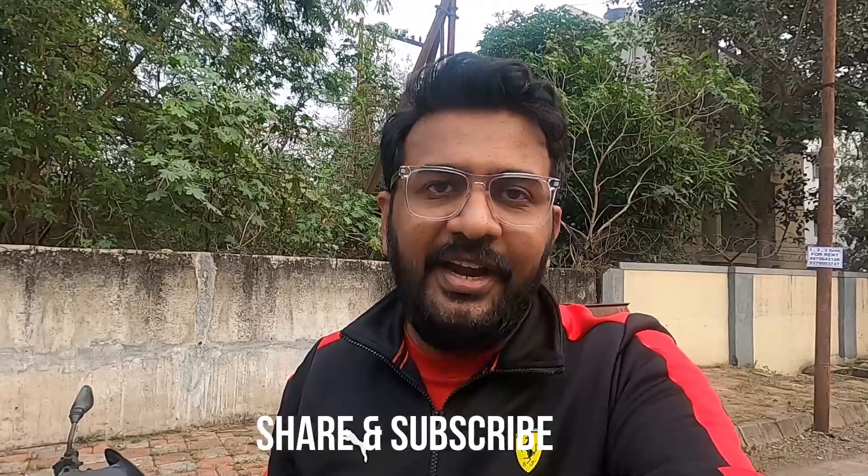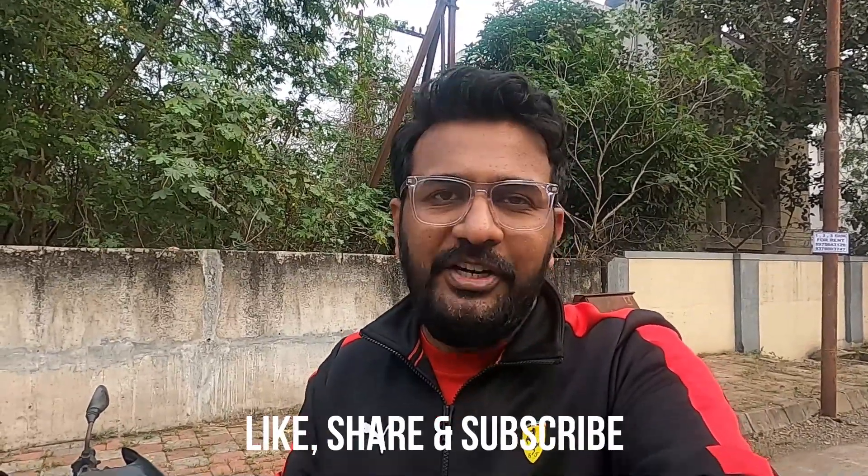If you have any doubts, let me know in the comments. If you liked this video, hit the subscribe button, like this video, and share it with your friends on WhatsApp or Facebook. Thanks a lot for watching. As usual, I'd like to end this video with Jai Hind, Vande Mataram.